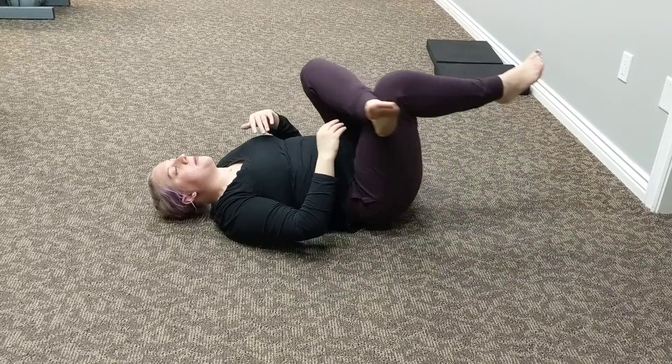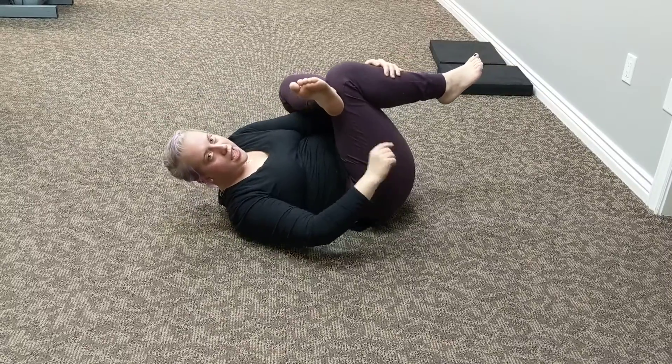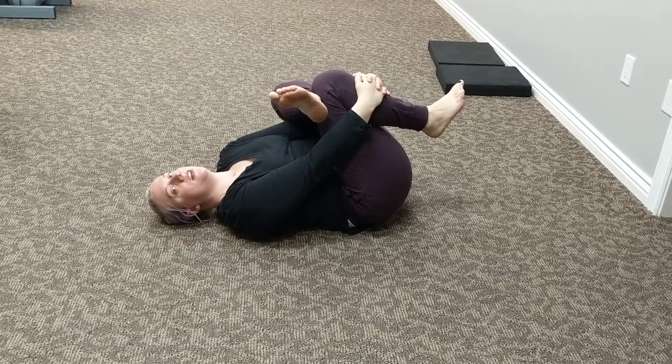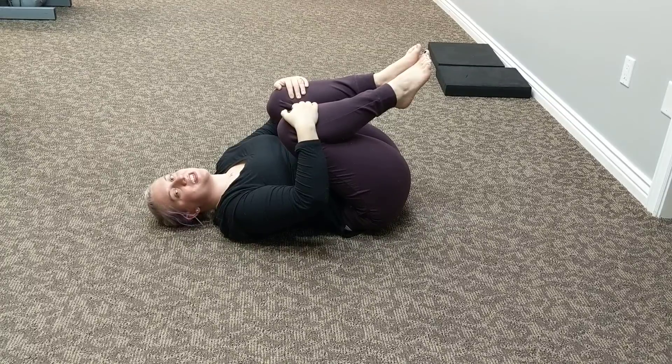Roll back onto your back. Bring your left ankle to your right knee. Take your left hand, bring it through your legs. Bring your right hand around to meet your left hand on your shin and hold here. Then release and hold with knee to chest. And those are your hamstring stretches.